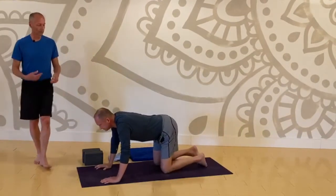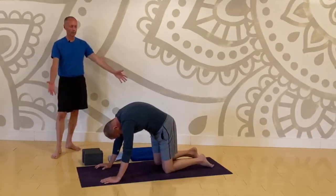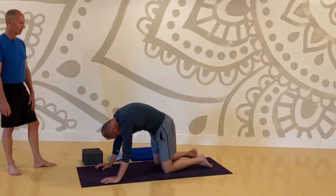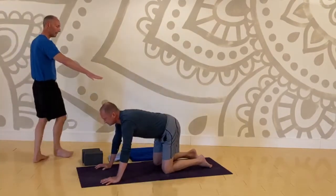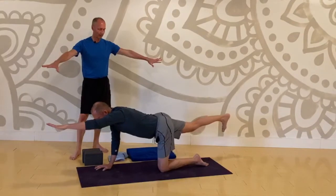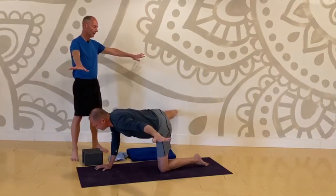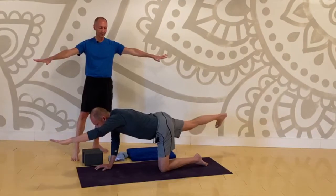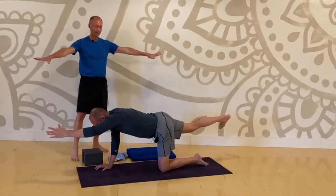Now take a moment and create a couple of sets of cat-cows through a few cycles of breath. With your inhale let your belly relax toward the floor for cow. With your exhale, arc up into cat. Inhale to cow, exhale to cat. Another cow and another cat. A little slower than that — nice and long.